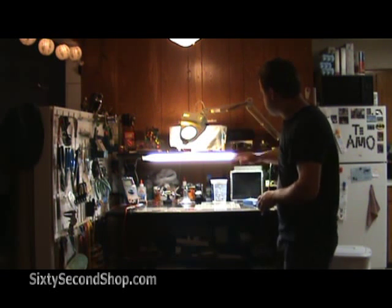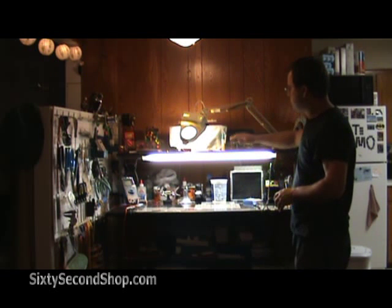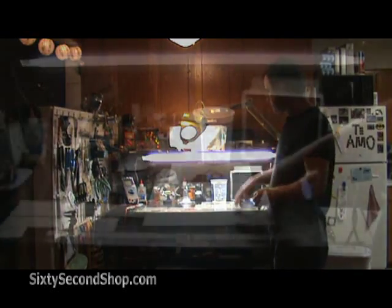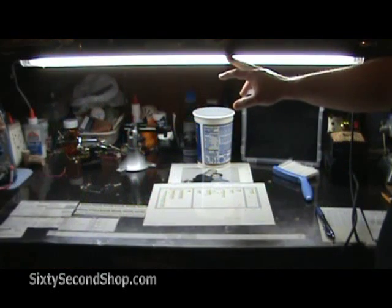The desk is nice because it also has this shelf unit for power supplies, oscilloscopes, and assorted junk. We installed this fluorescent light underneath the shelf.